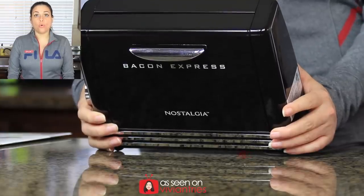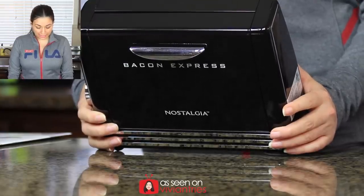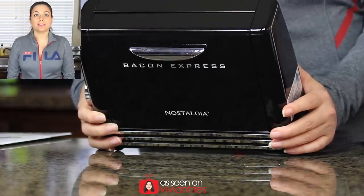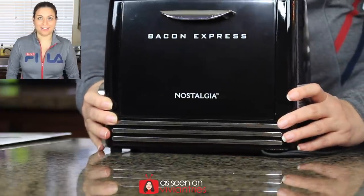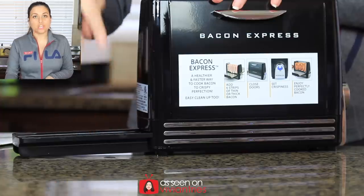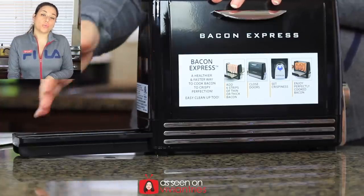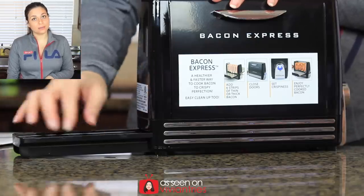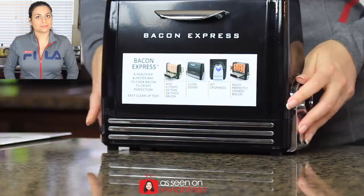The instructions say: add six strips of thick or thin bacon, close doors, set crispiness, enjoy perfectly cooked bacon. So we'll test three strips at medium crispiness and then three strips at the crispiest level to see what we get. There's a small tray at the bottom that catches all the bacon grease — the liquid gold. If you have cholesterol problems you should throw it away, but if you don't... you can reuse it.